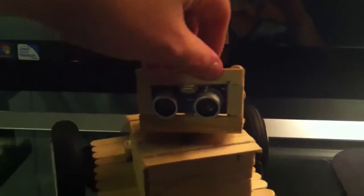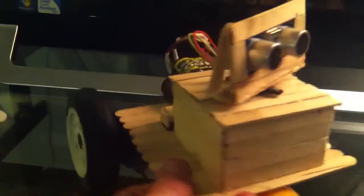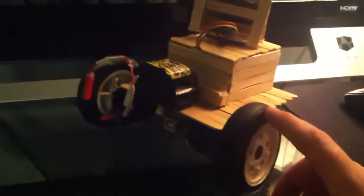Underneath I got a servo in this little box here, just to hide the servo and make it look a little bit neater. For the wheels I got two continuous rotation servos that I had to mod.